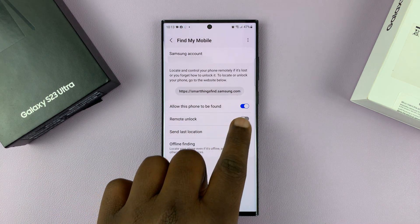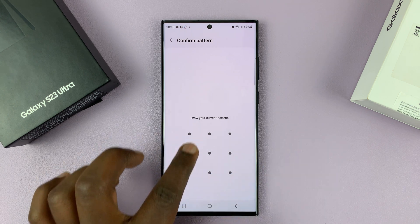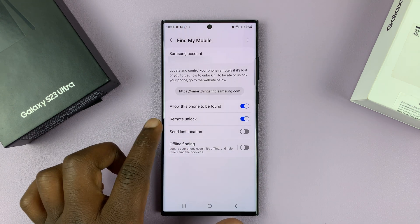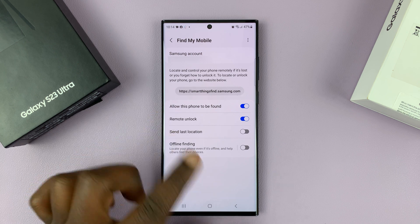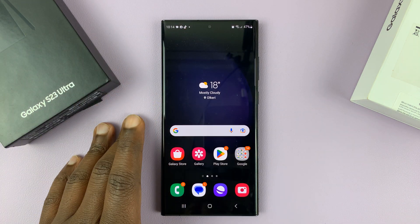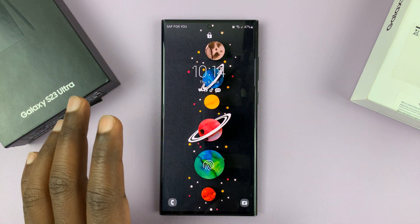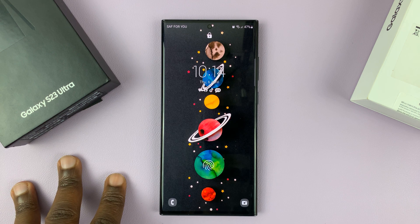Remote unlock should be enabled before — just make sure you enable it. With remote unlock enabled, this should have been done long before you forgot your password, pin, or pattern. It's normally enabled by default for most phones as soon as you add your Samsung account.